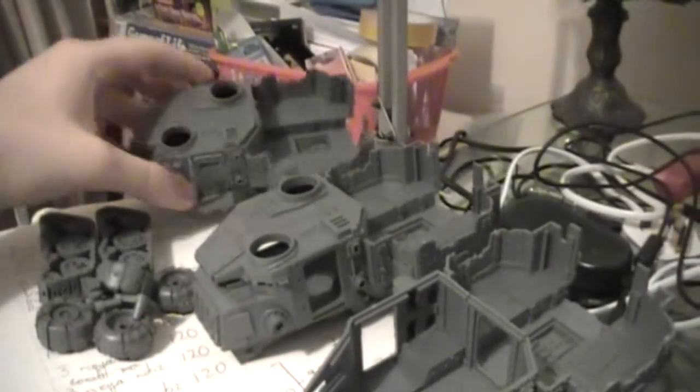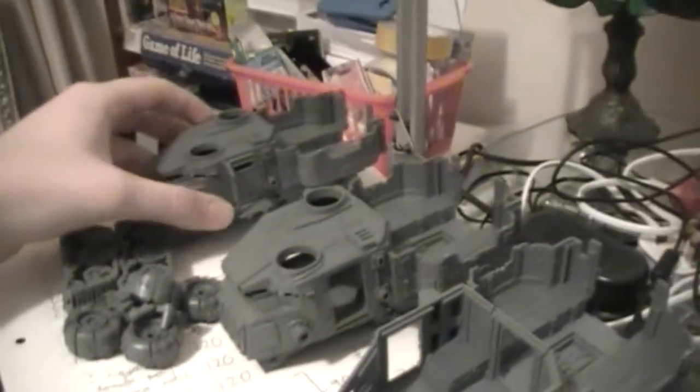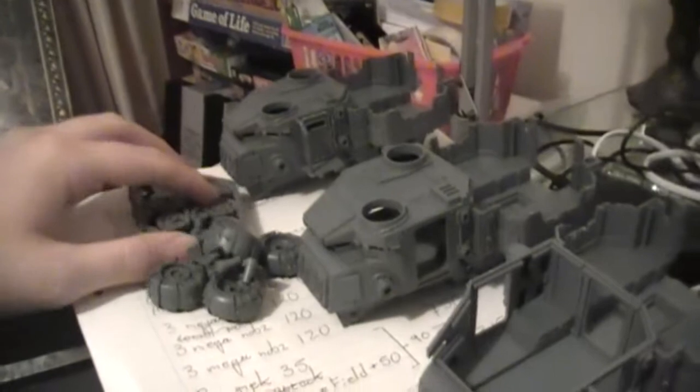Various stages of construction — I have a few of them done, and this one on the end is actually finished so far. Basically what I'm doing is leaving the tracks and the wheels separate so I can actually spray paint the main chassis.